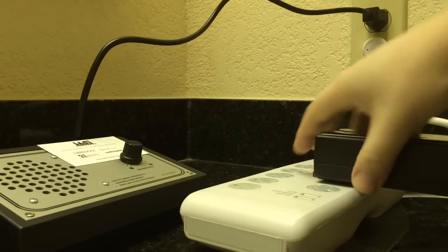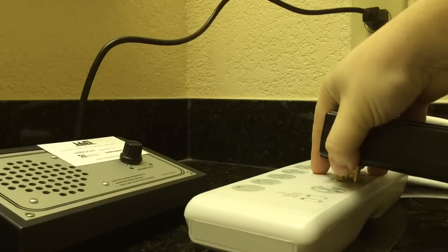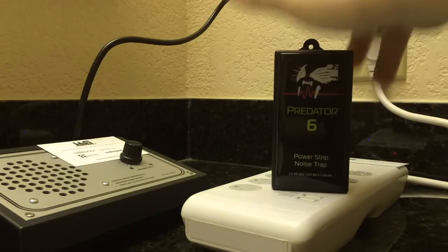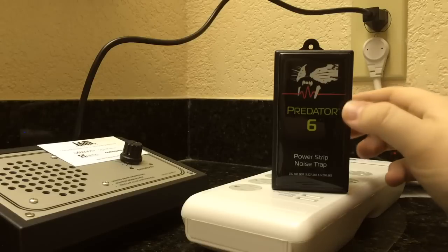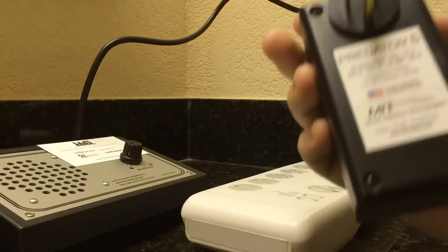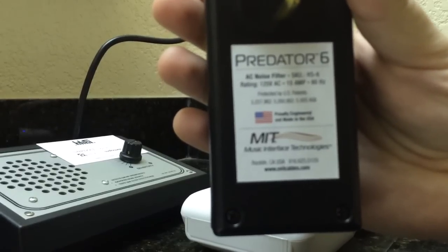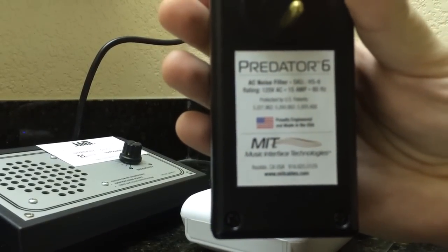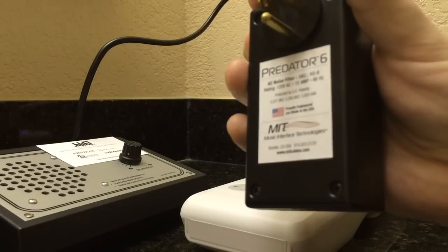All of that is proprietary patented technology that MIT owns and develops. This is the Predator 6 — it's a great product.